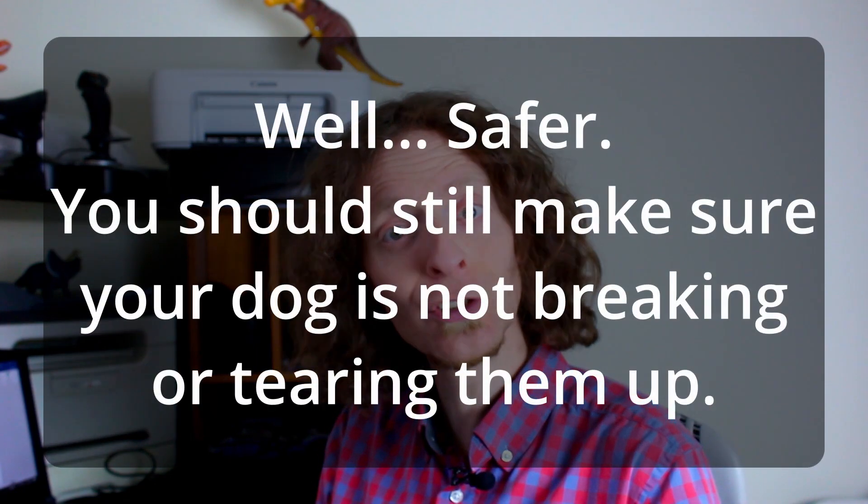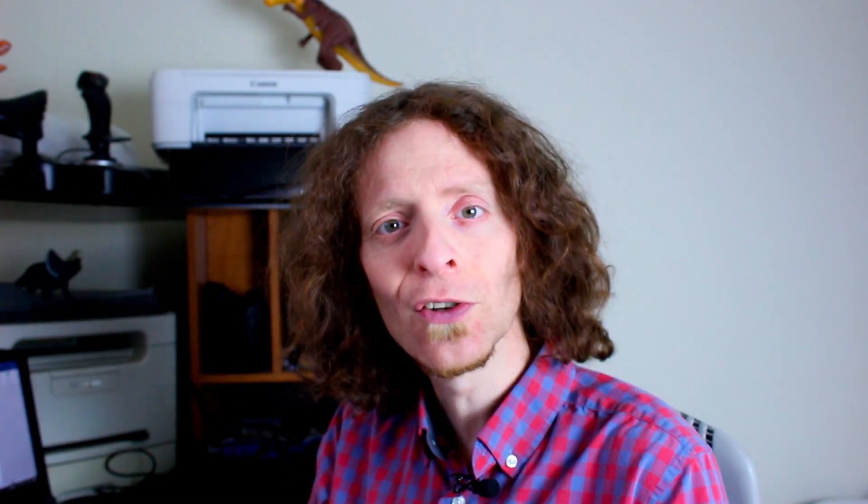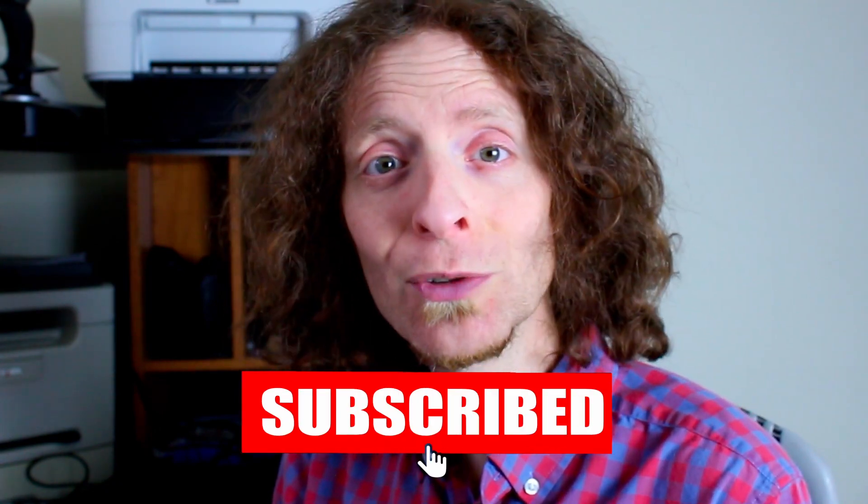So here are some options that are safe and enriching for your chewer. Of course, there are many other options out there, so feel free to search, compare, and buy them. If you find something cool, please write it down in the comments below — I'm always happy to learn. And if you're already down there commenting, please feel free to like and subscribe.